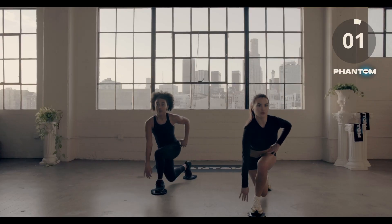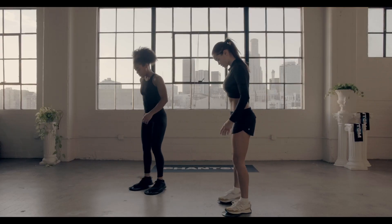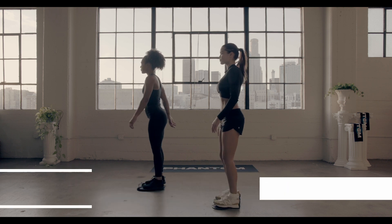Three, two, and time. Pendulum lunges on that right leg, and let's go to work.